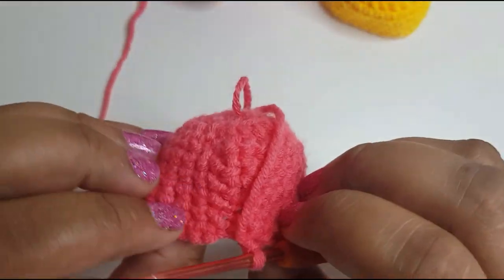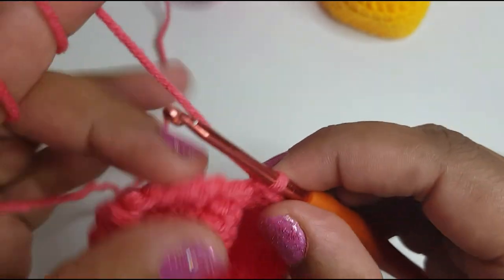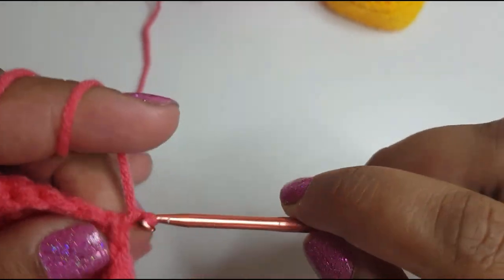I've done my fifth round of single crochets and I've just done my last stitch, the 24th one. So I'm just going to go into the first single crochet I did, slip stitch into there, and just chain one.